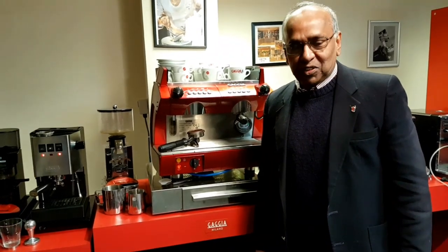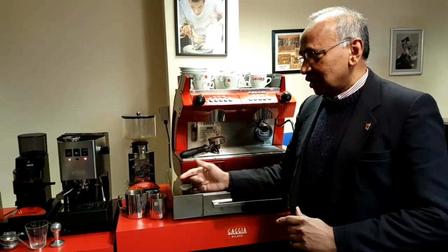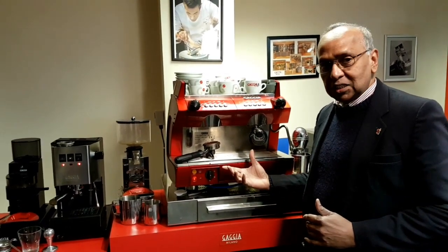Hi, welcome to Gadget Cafe TV. I'm going to show you the classic coffee machine against the professional Gadget GD machine.